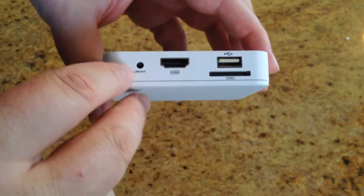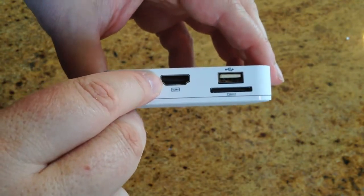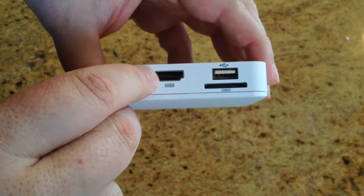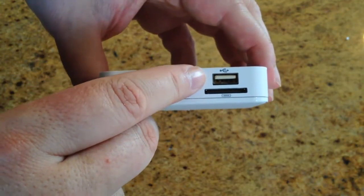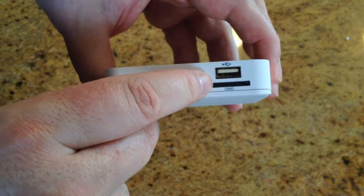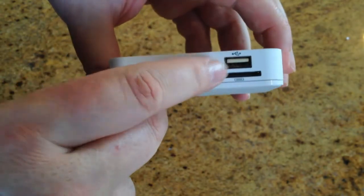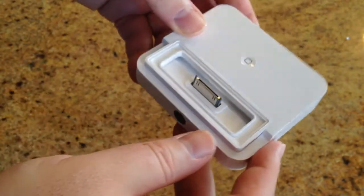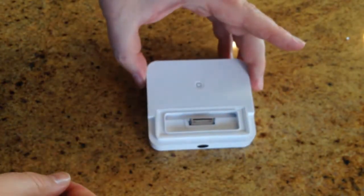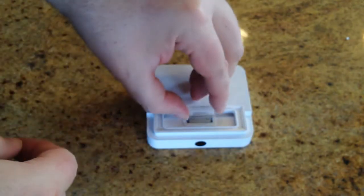On the back we've got a line out audio plug. We've also got HDMI out. And it looks like we also have a USB plug-in. There appears to be an SD cable or something similar — we'll figure that out. We're going to go ahead and play with the device and get back to you on what we think of it after we use it.